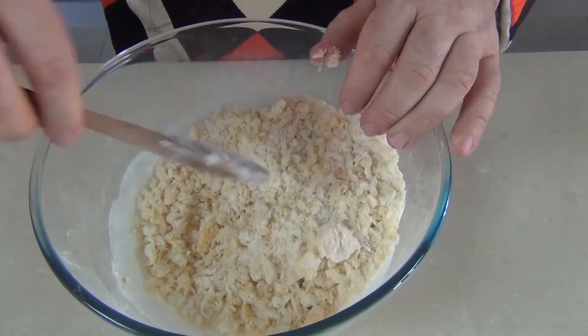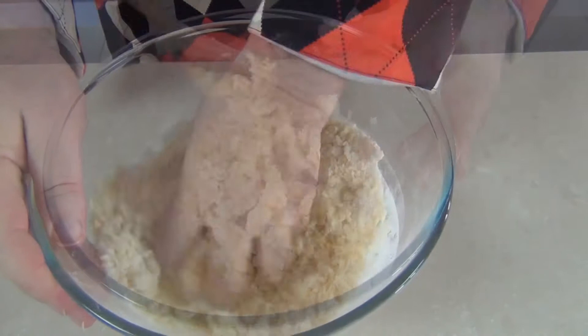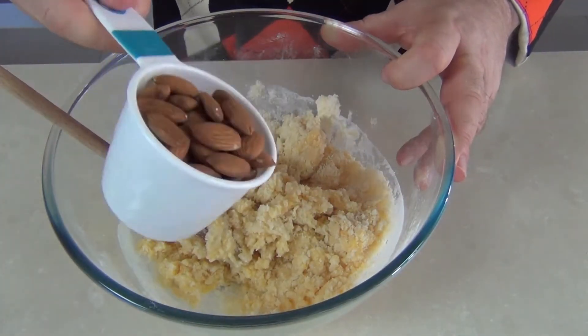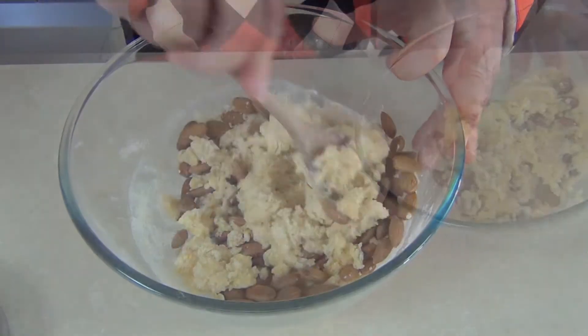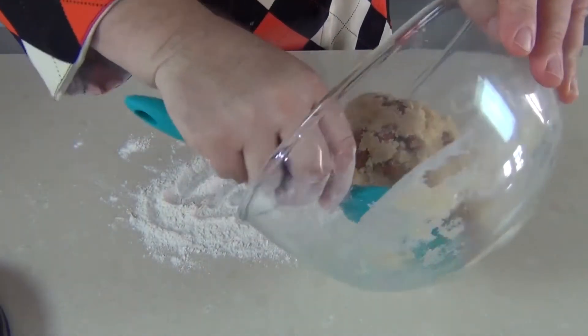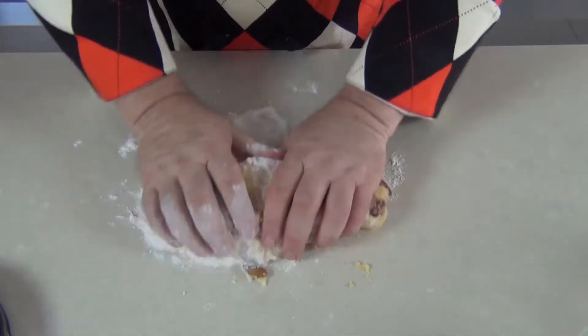Once it's got a crumb like that, just get your hands in and start to draw that pastry together. As the mixture starts to come together, I'm going to take 150 grams of toasted almonds and just mix that through very roughly. Now I'm just going to turn my biscotti mixture out onto a floured surface and continue to knead the dough a little bit.